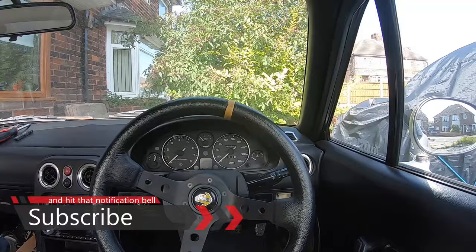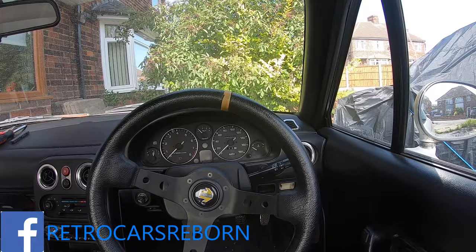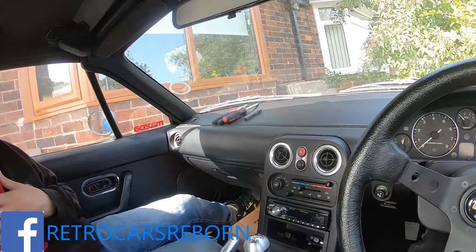Hello and welcome to Retro Cars Reborn. I am Lee, and yes I did have a heart attack, so I should probably not slap myself in the chest. You join me from my absolutely gorgeous interior — yes, it's standard apart from this steering wheel and this horrible gear knob. This is the MX-5 and today we're going to be installing a short shifter.